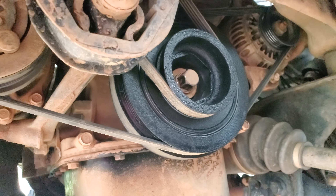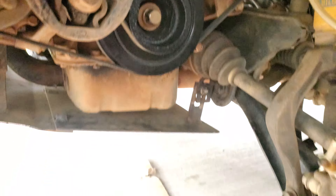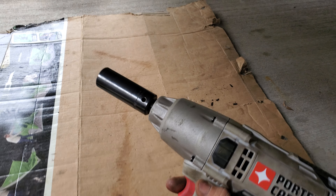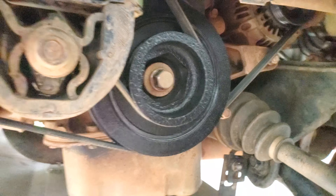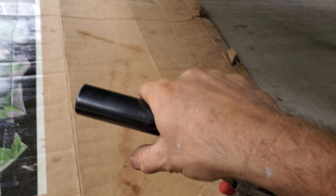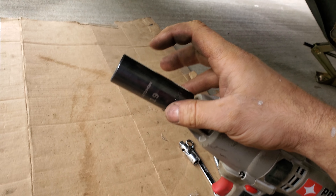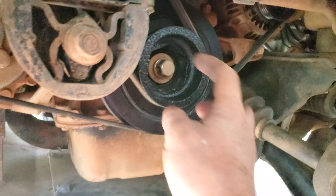Possibly even some squealing of the belts, which is what I had. Here's what it's gonna take to get it off: impact, 19 millimeter for the nut — do not lose the little key that's inside of there. Use a weighted socket, preferably one even heavier than this; they actually make a specific one that's really heavy.